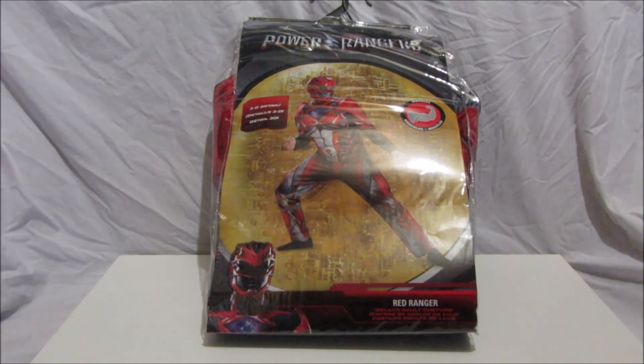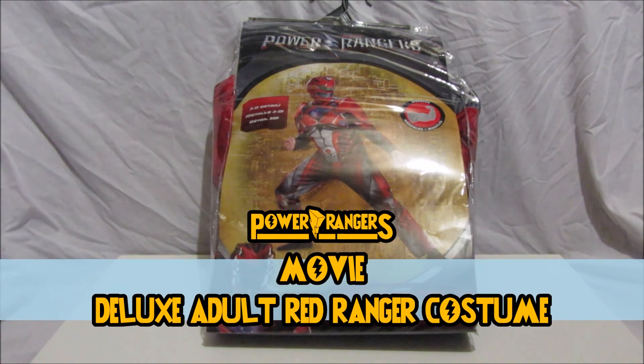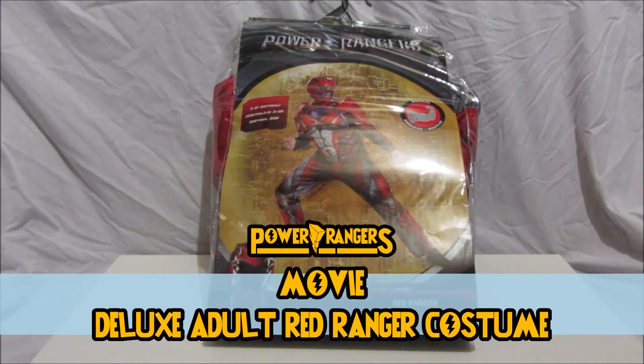Hi there Power Rangers fans, welcome to a very different Power Rangers review video with me, Admin GoldKeen Ranger from the GoldKeen Ranger team. This is our very first Power Rangers costume review. Halloween is coming up soon, so we want to start reviewing some of the Power Ranger costumes that you can get.